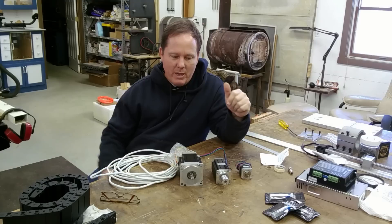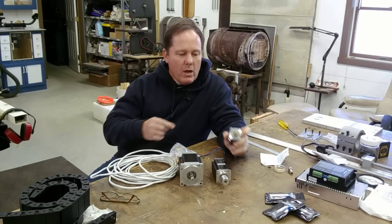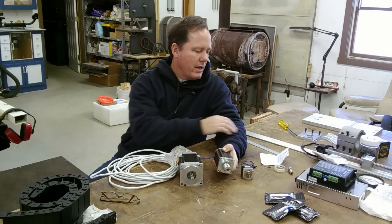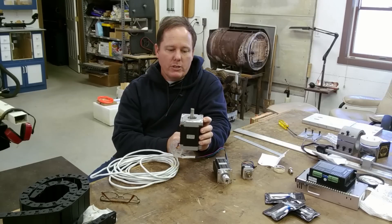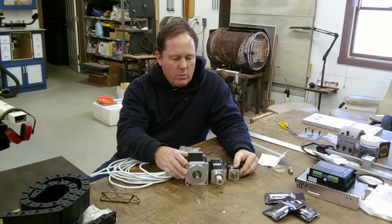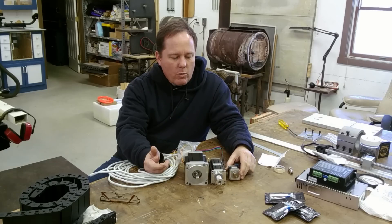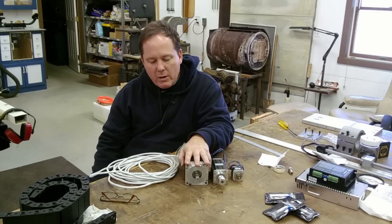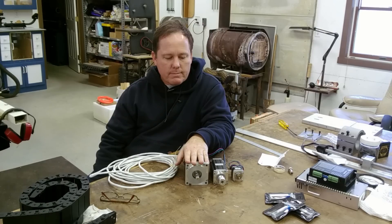These motors come in different torque ranges — that's the next major thing. The NEMA 17 I have here is 57 ounce-inches of torque, meaning at one inch out it will hold 57 ounces of weight — not bad for that little guy. This NEMA 23 is 425 ounce-inches, and this NEMA 34 is 1,232 ounce-inches. Having them side by side gives you a feel for the size difference. The NEMA 17 is typical of 3D printers; the 23 is used in a lot of smaller CNC machines; and the 34, especially when geared down, can convert a full-size vertical mill.